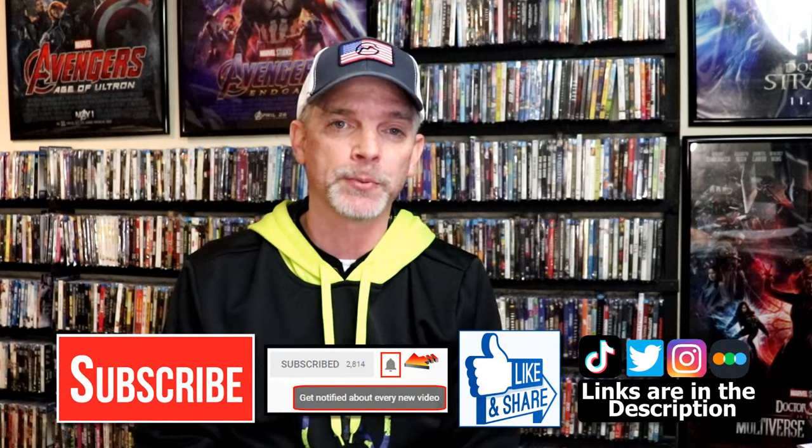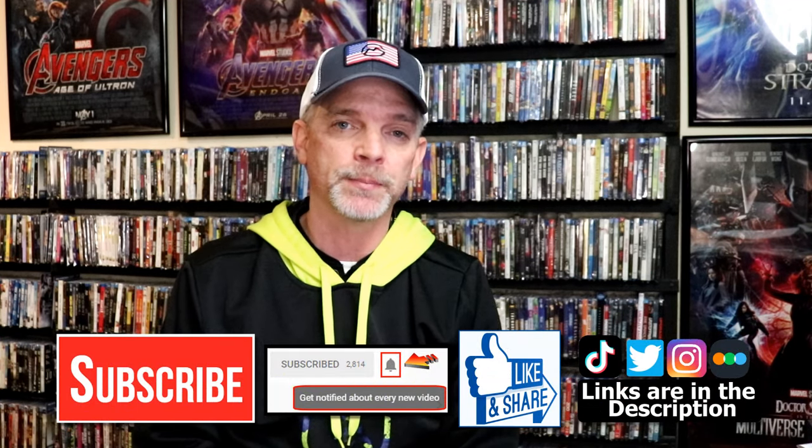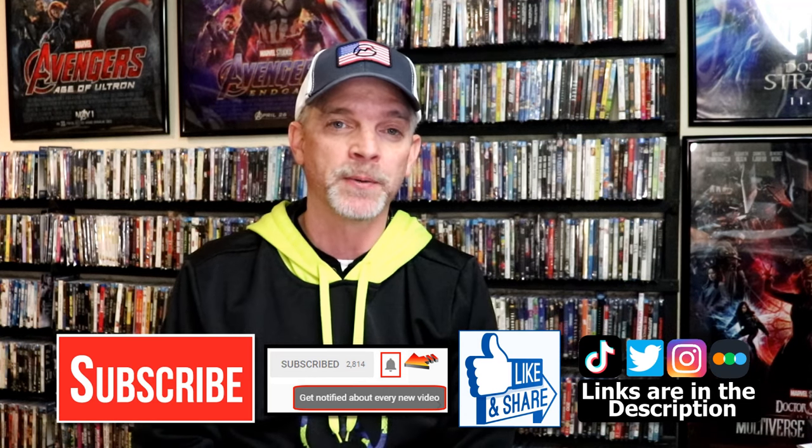Please leave me a comment below and let me know what you think about this particular steelbook unwrapping, and also let me know what you think about Willy Wonka and the Chocolate Factory. I really do enjoy reading your comments. If you like what you saw here today, please give it a thumbs up and share the video. If you haven't subscribed to my channel, I'd really appreciate it if you'd subscribe — and please remember to hit that notification bell so you can be notified every time I upload a new video. I'm also on Instagram, TikTok, and Twitter, and if you'd like to find out what I've been watching, you can find me over on Letterboxd — links are below. Thanks again for watching and we will see you next time.